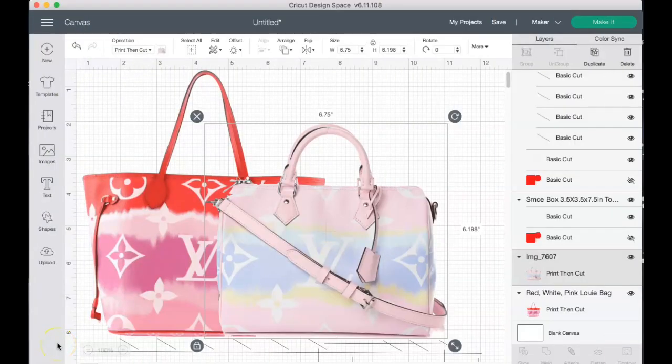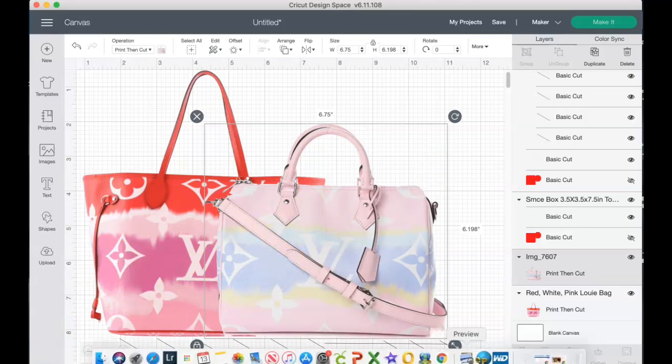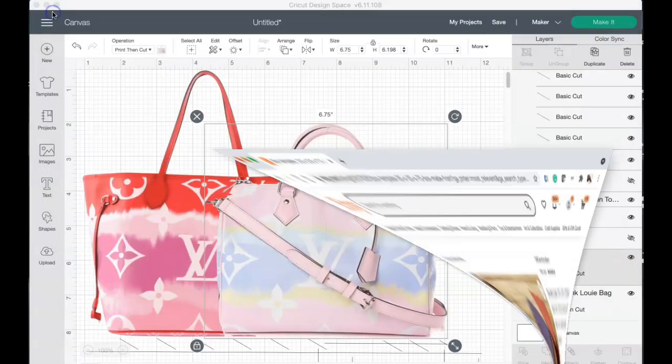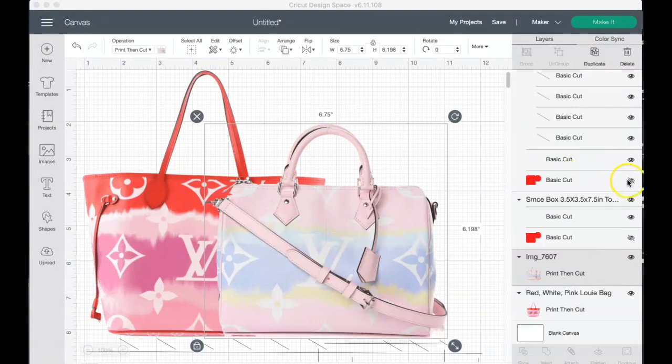Let me first show you how I'm going to do it. I had to go to Etsy — I went to SMC Embroidery — and these are the box sizes I purchased. I got the tip from Tam Sweet Life, a fellow YouTuber, so shout out to her, because I had no idea where to get the boxes or the correct sizes.